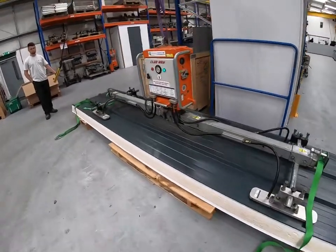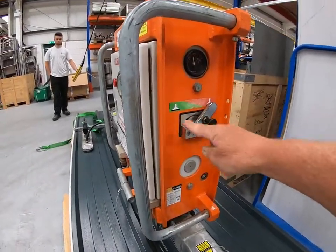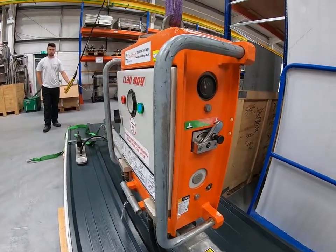When you're happy with that, you simply operate suction by moving this lever into the green zone. I'm going to put the camera around the front of the machine so you can watch the vacuum gauges.